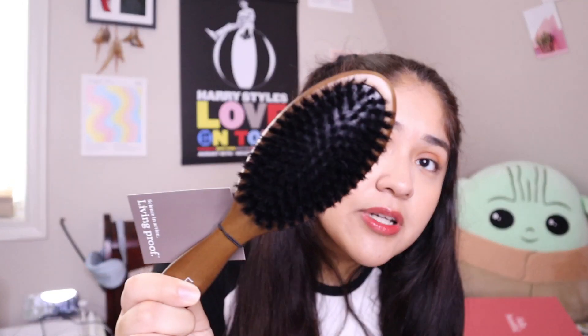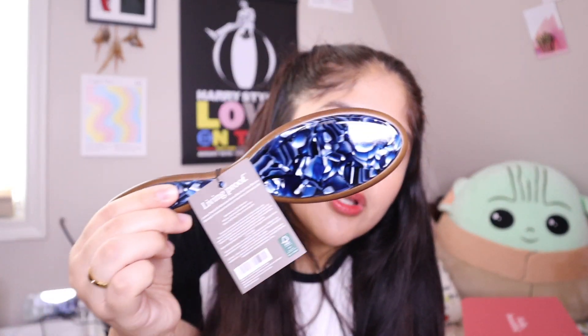Next up we got a hairbrush, which is super convenient because the one I have is getting kind of old. It's from the brand Living Proof — I've heard so many great things about Living Proof, so I'm very excited they included this. It's a Living Proof wooden boar bristle hairbrush. I haven't used one of these before — I usually use ones with plastic bristles. It comes with a cute little blue marble-style design on the back.